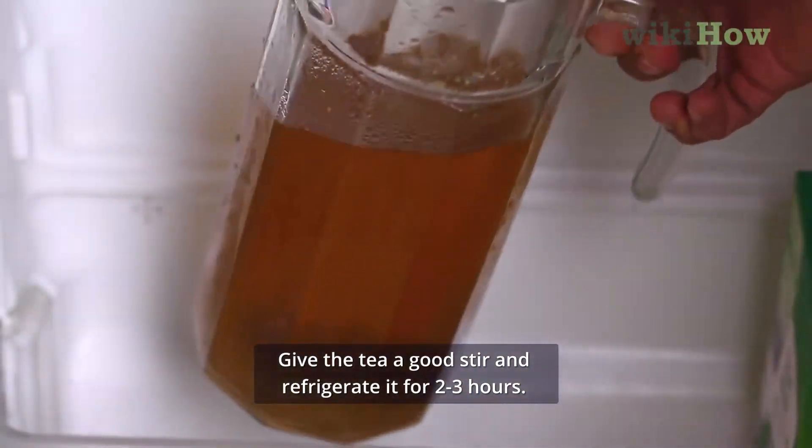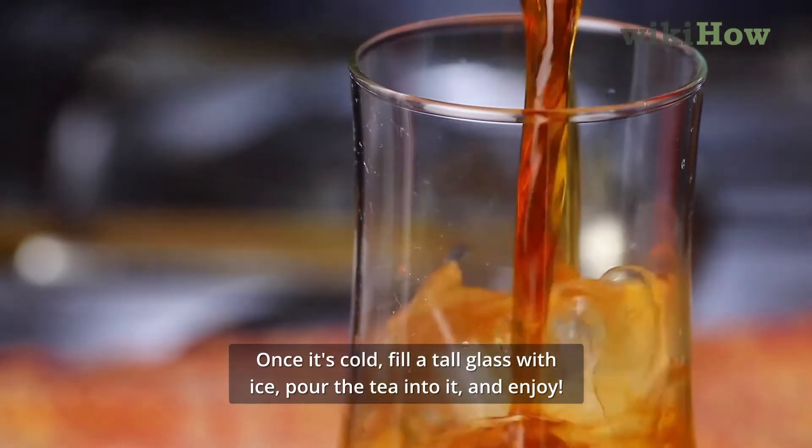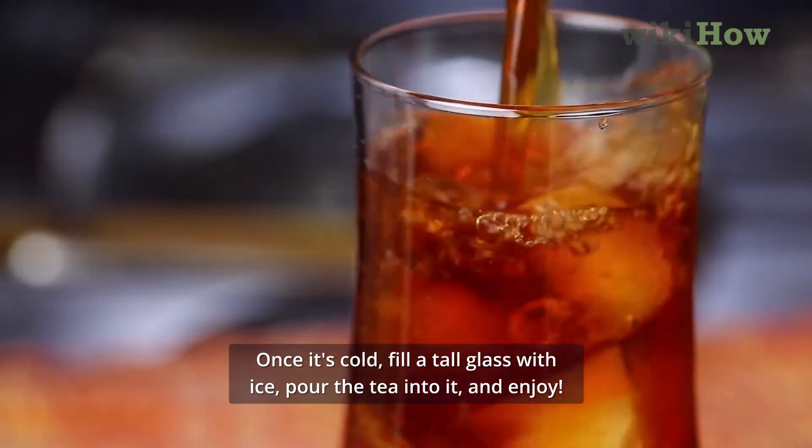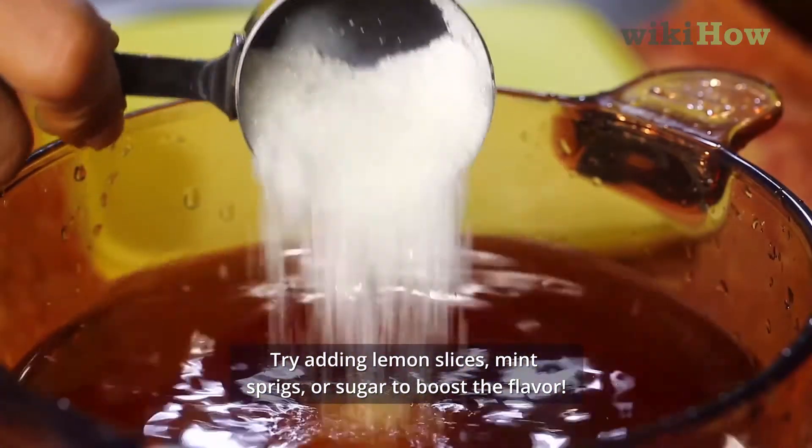Give the tea a good stir and refrigerate it for 2-3 hours. Once it's cold, fill a tall glass with ice, pour the tea into it and enjoy. Try adding lemon slices, mint sprigs, or sugar to boost the flavor.